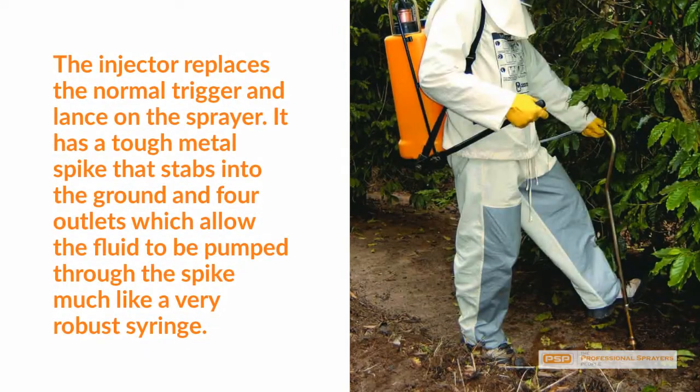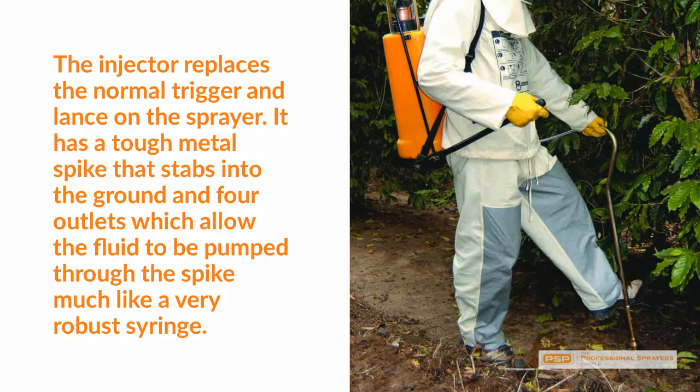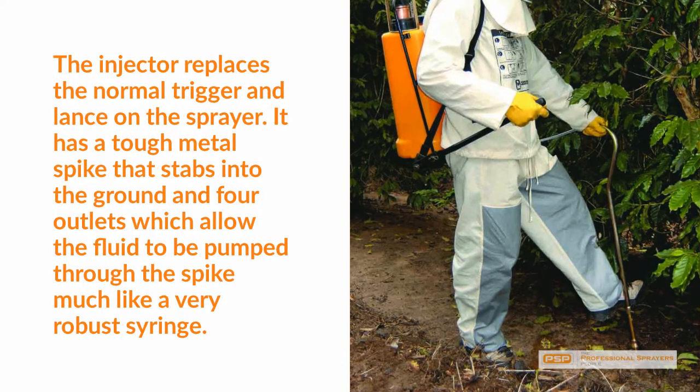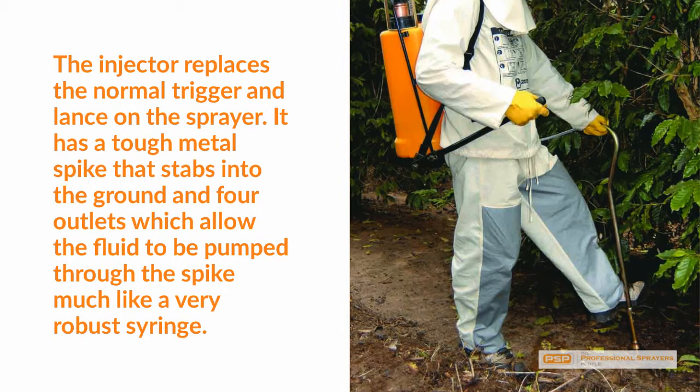The injector replaces the normal trigger and lance on the sprayer. It has a tough metal spike that stabs into the ground and four outlets which allow the fluid to be pumped through the spike, much like a very robust syringe.